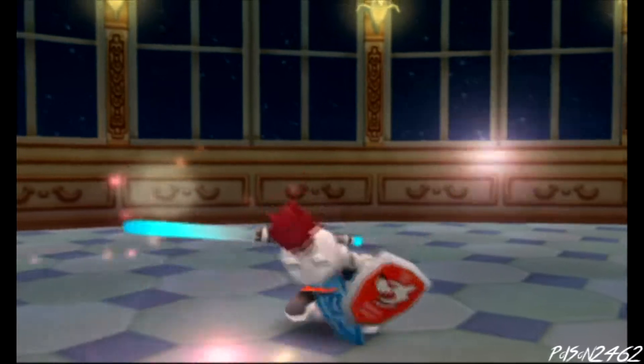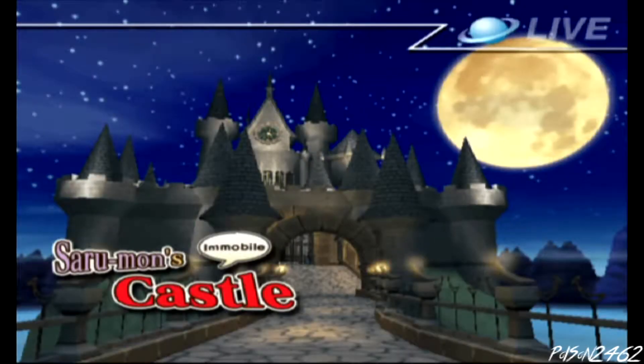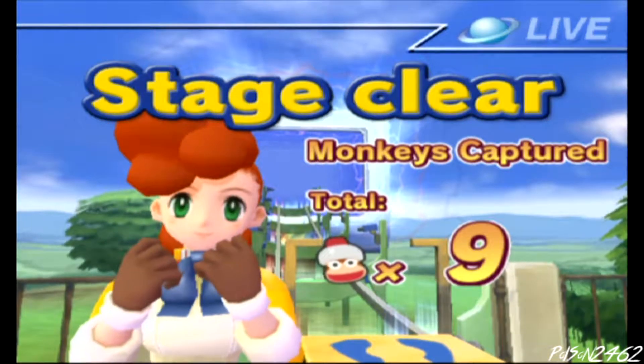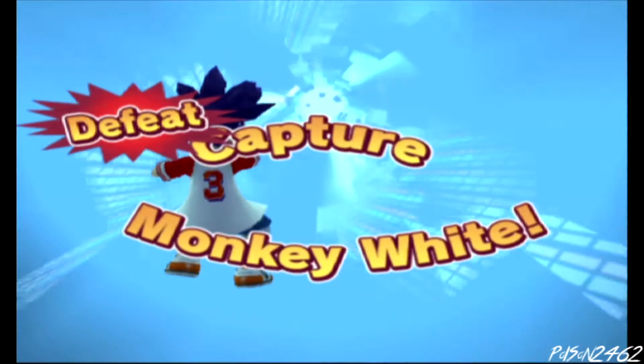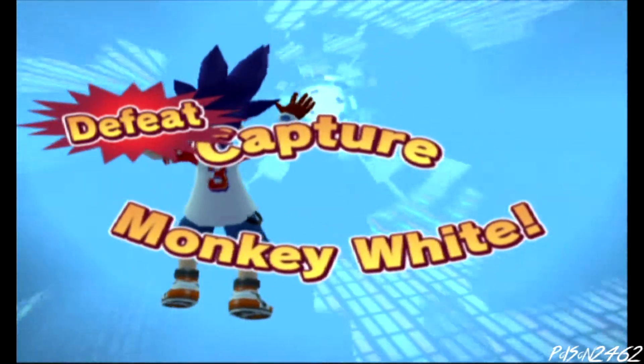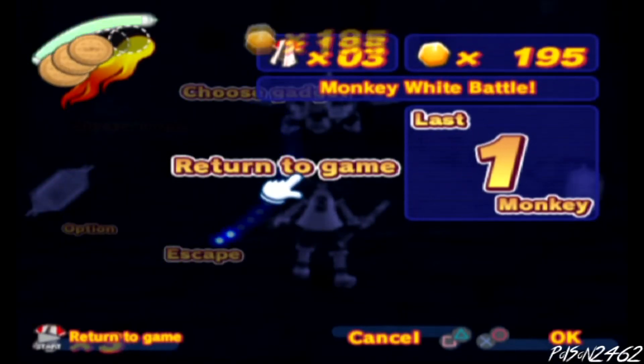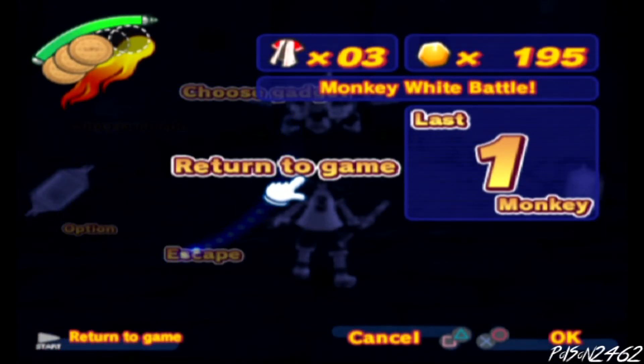They're pretty much done with this episode. Karina confirms she'll record another episode for next week. There's some final gameplay where Karina needs to use her gadget to get through a section. Poison wraps up: next week is another episode of family bonding — Ape Escape, with Karina playing through the whole series. Until then, have an awesome day.